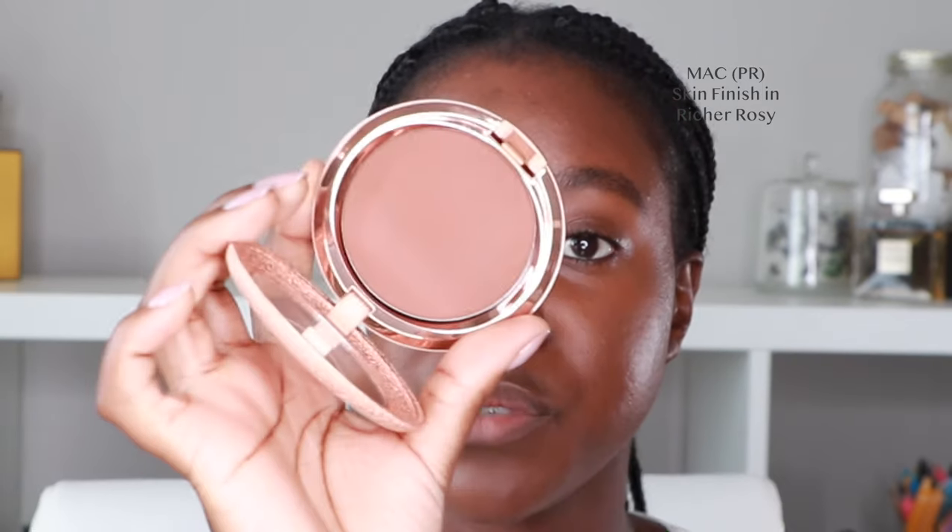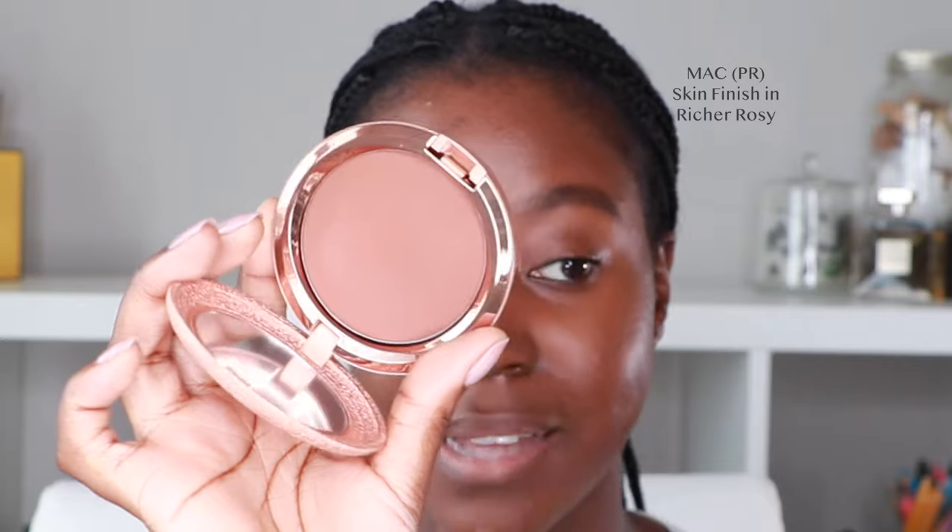I do want to add a little bit of extra warmth to the skin, so I'm using the MAC Skin Finish in the shade Richer Rosie from their matte collection, and I'm going to dab that right on top of the contour I did before — it'll give it a little bit of extra warmth. Sometimes I just use the powder and not the actual contour stick, but sometimes I want to do both.